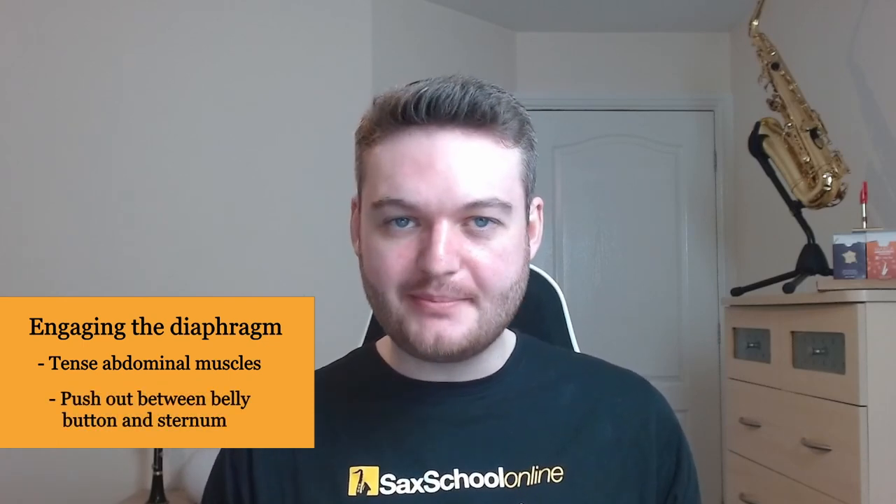When we blow into a saxophone there's a checklist of things to go through. The first is engaging the diaphragm — a dome-shaped structure that interacts with your lungs when you breathe. The best way to describe it is to tense your abdominal muscles and push out from the center of your body between your belly button and the bottom of your sternum. It's the same feeling you get when you tense up as if you're about to be tickled. That tension allows you to push air from your lungs up towards the sax with more air force.